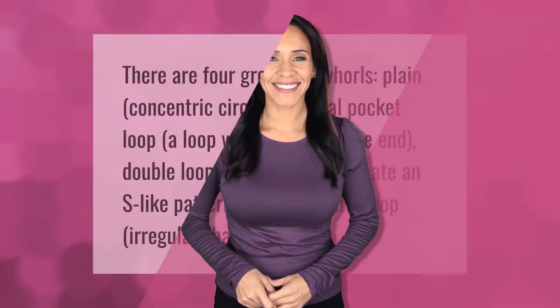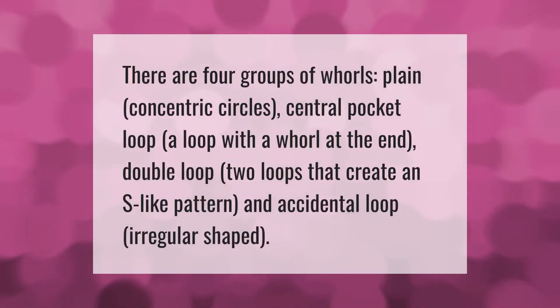There are four groups of whorls: plane concentric circles; central pocket loop, which is a loop with a whorl at the end; double loop, which features two loops that create an S-like pattern; and accidental loop, which is irregularly shaped.